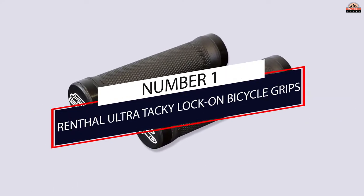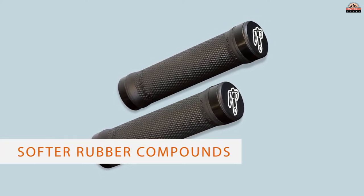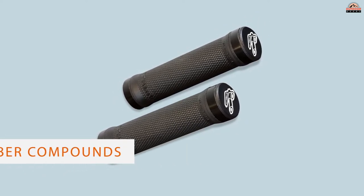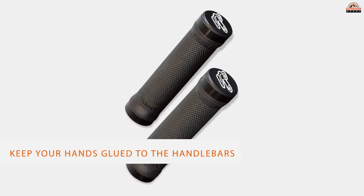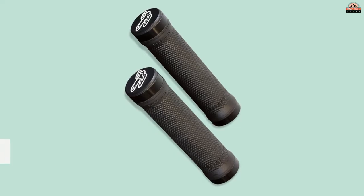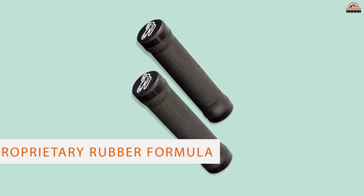Number one, most popular: Rental Ultra Tacky lock-on bicycle grips. If you struggle with arm pump and hand fatigue, a tacky grip can help. Softer rubber compounds keep your hands glued to the handlebars so you don't have to over-grip. This slows the onset of arm pump and fatigue, which can be the root cause of pain and numbness.